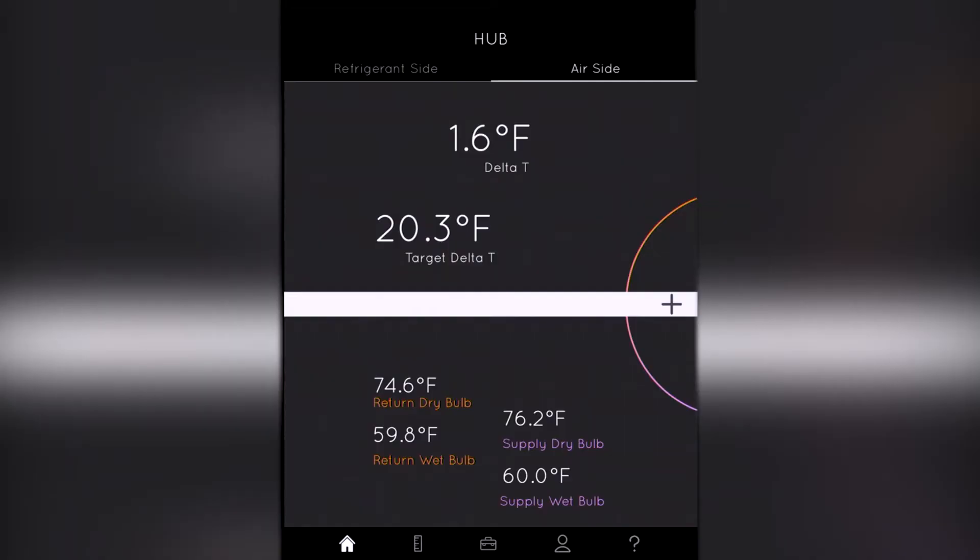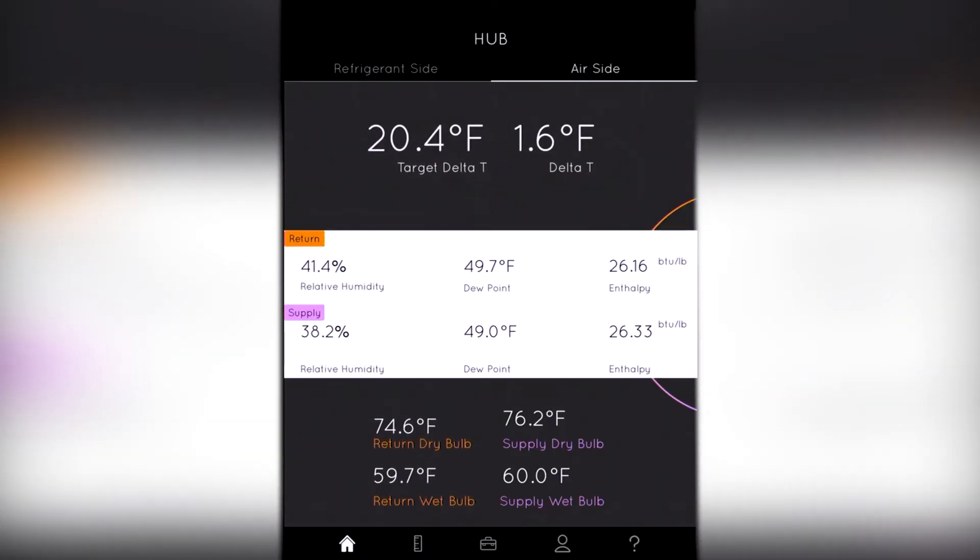When we turn on our app, we've got a couple of different sides to this. Here's our air side — it's going to give us our Delta T, and we've got a target Delta T on the system. If we hit the plus sign, that's also going to give us dew point, and it calculates the enthalpy of the system as well.